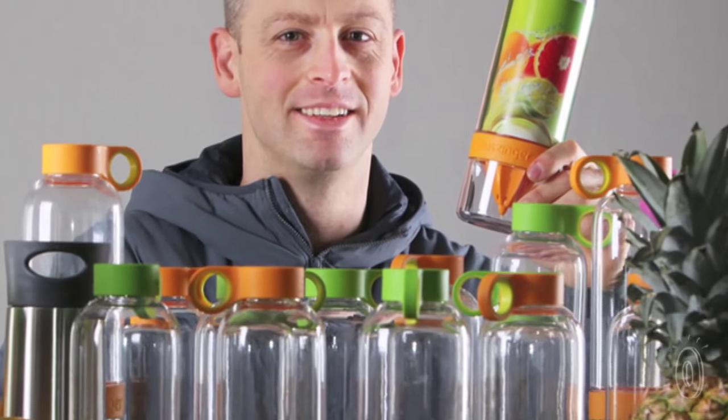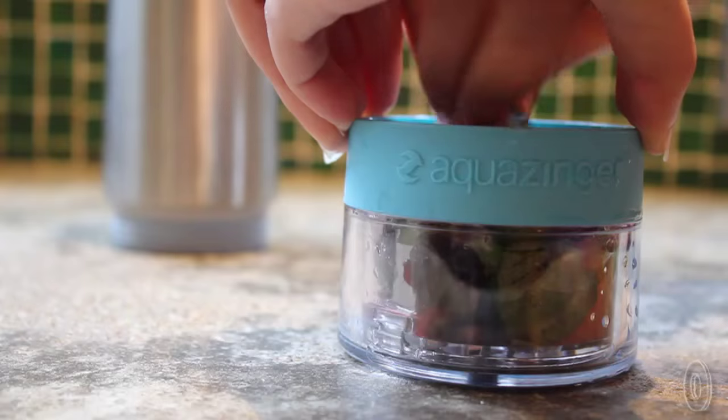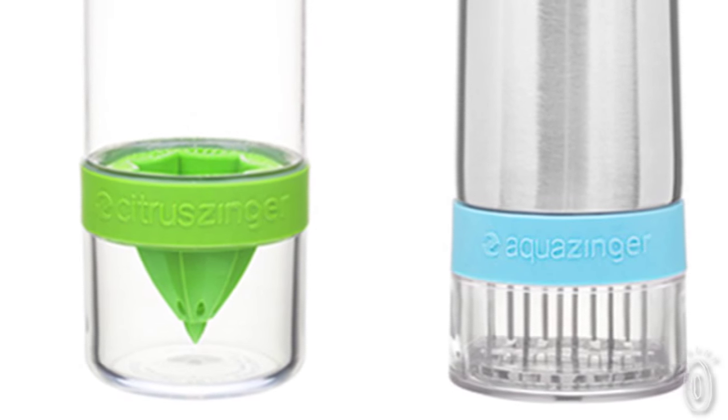Creator Josh Lefkowitz wanted to drink more water, but he thought it was too flavorless and boring. He tried other water infusers out there, but none were as fast, convenient, and portable as he wanted. So he created his own designs and perfected them over a few years.